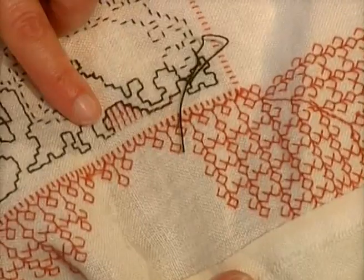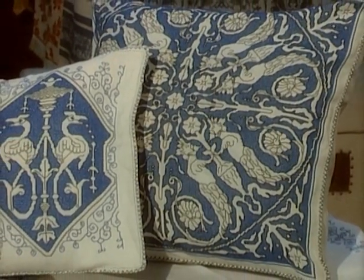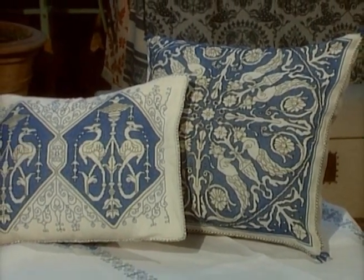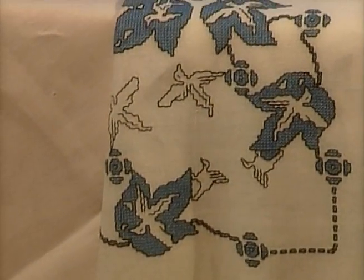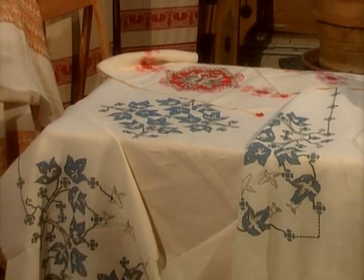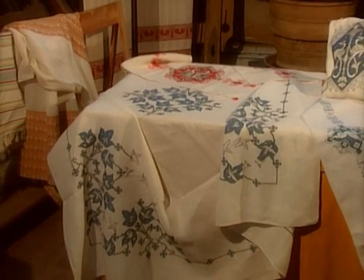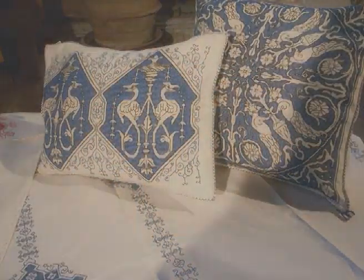The background is realized by only one color, and it is contained by a back stitch edge. The thread used is cotton, and the traditional colors are blue, brown, and black.